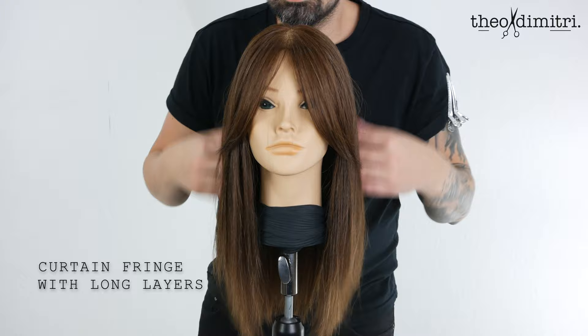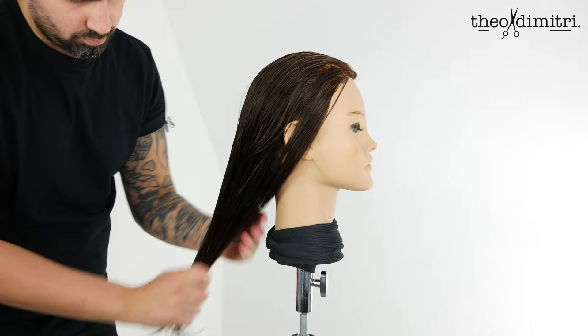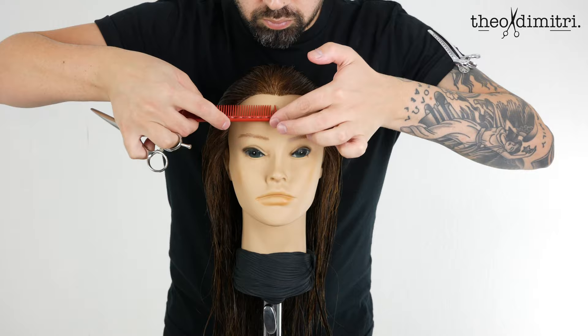Curtain Fringe with Long Layers. Begin by layering your desired products. Today I'm working with Luxury Spa Oil Transformer and Eul Therapy Spray from La Biosthétique Paris. Thoroughly work them into the hair, brushing through. This makes it easier for styling and separating the hair while cutting.